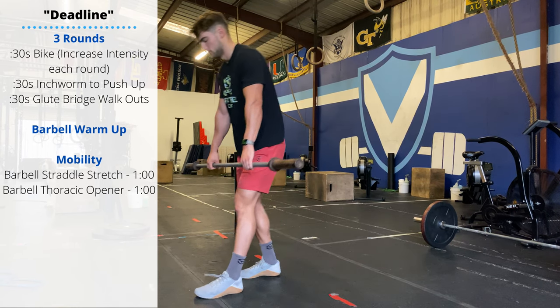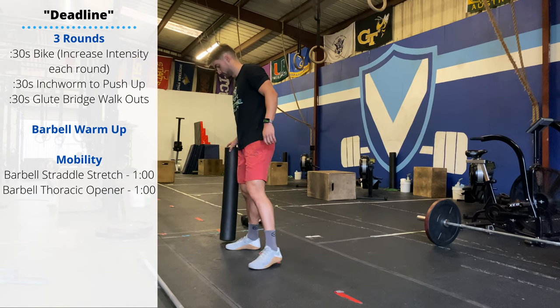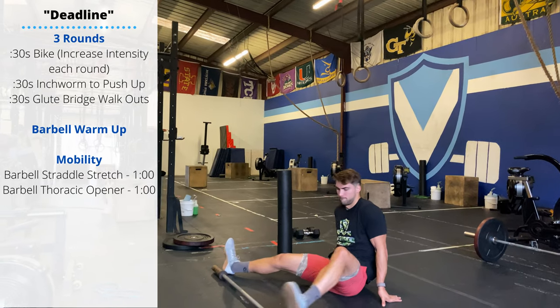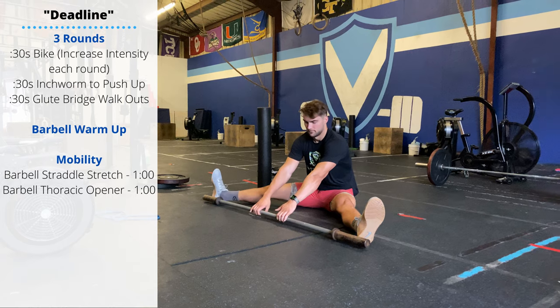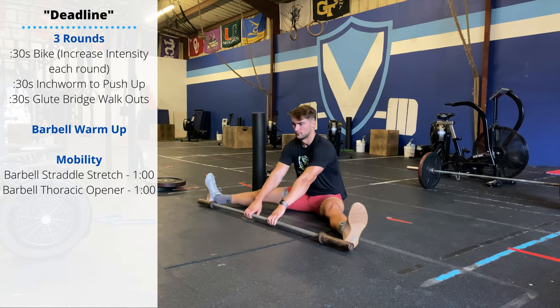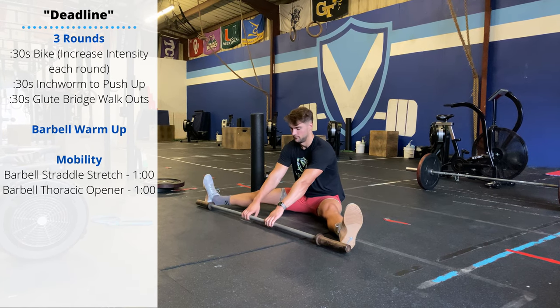Then we'll do a little bit of mobility. You'll do a barbell straddle stretch — sit in front of a barbell with your feet as wide as you can get them out at the end of the barbell, and then use the barbell to pull yourself forward. If you don't have a barbell, you can do this with a dumbbell, a PVC pipe, or an upright — anything like that.